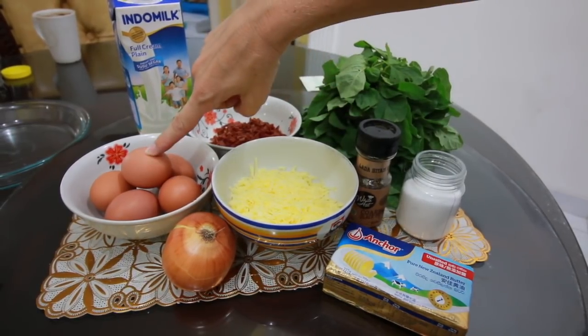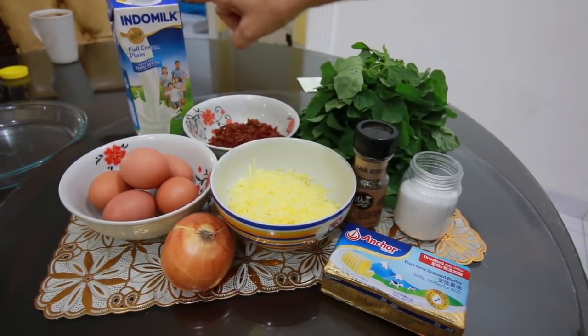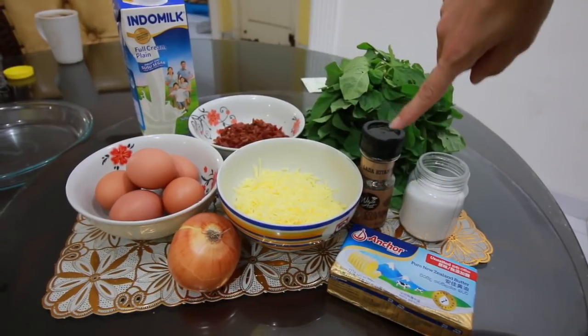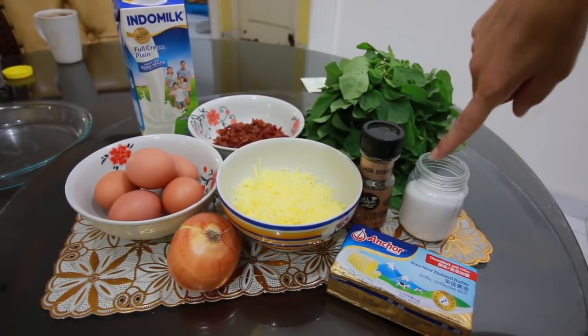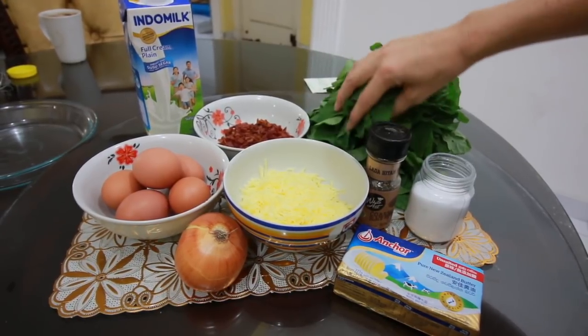To make our quiche, we're going to need, of course, eggs — today we're using five eggs. We're going to use milk, bacon, cheese, onion, a little bit of butter, pepper, and salt. Just a little bit of these. And also we're going to be using fresh spinach today.